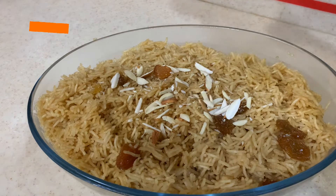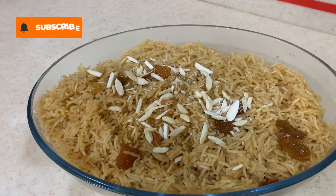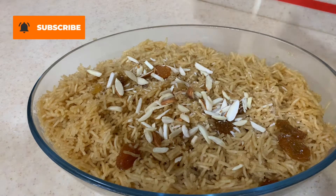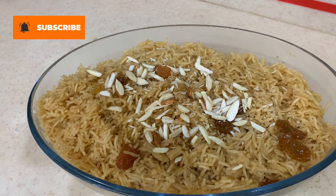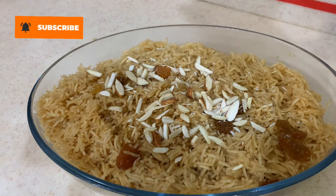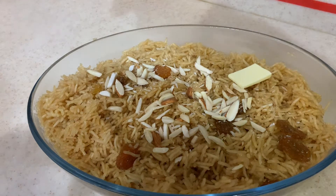Assalamu alaikum, I hope all of you are having a good day — if not, then this video will make your day good. Today my mother is going to be preparing desi style gurchawal. Let's see how it is made; it looks so yummy and delicious, and it is also very sweet.